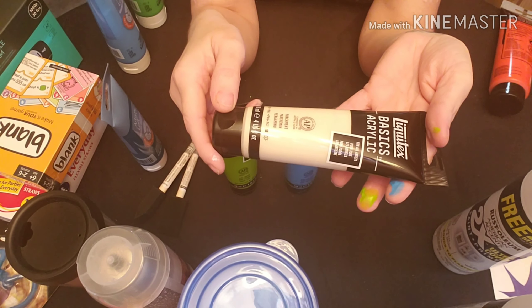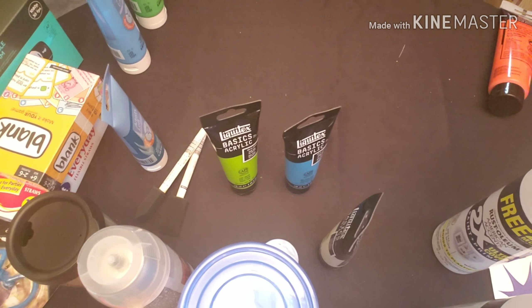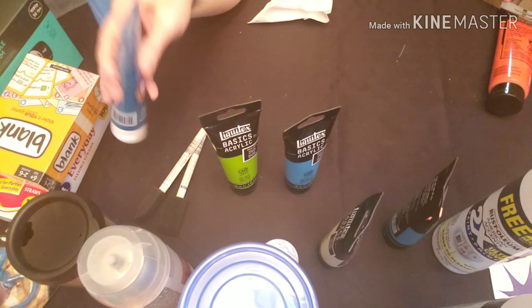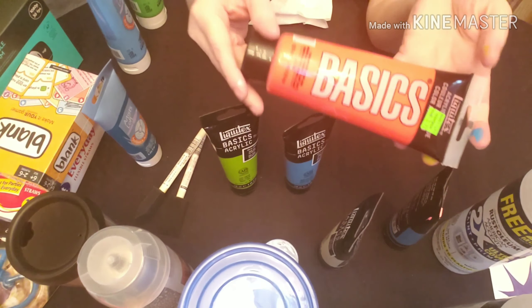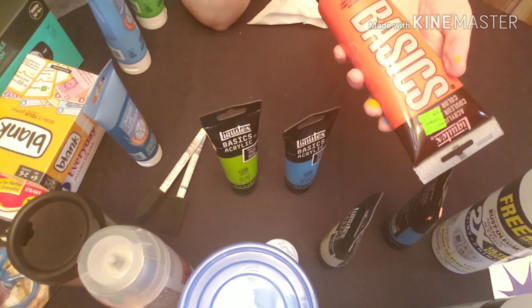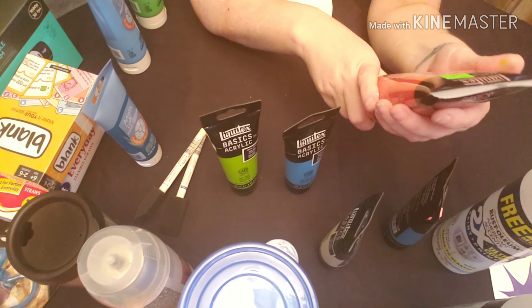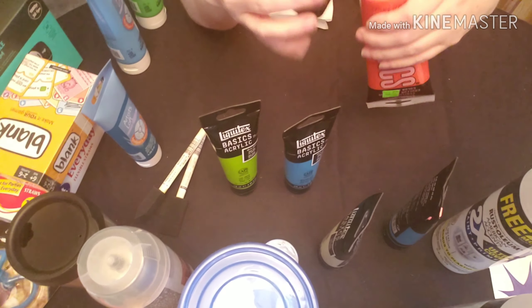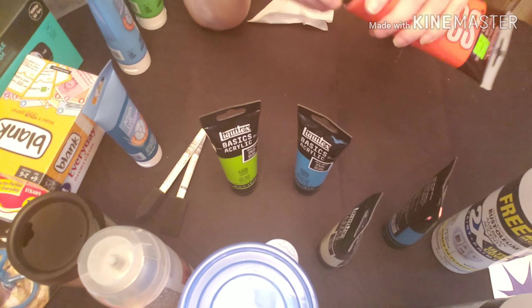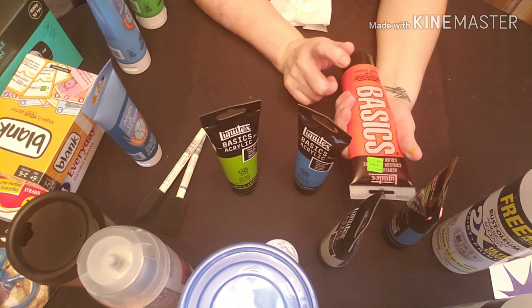The parchment was on clearance as well and I got two of those — that's all that was left. They had Mars black too but I didn't get any since I have so much black already. Then I went down the regular paint aisle — they had the Basics in a bunch of colors on clearance: raw sienna, burnt sienna, and others. I didn't have the cadmium red light hue, and this big tube was only $3.97 — awesome deal.